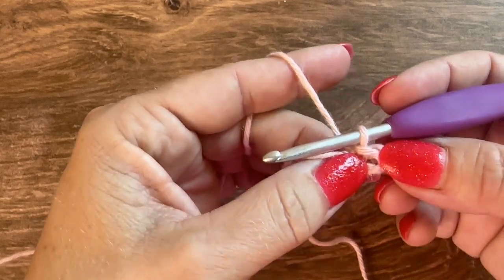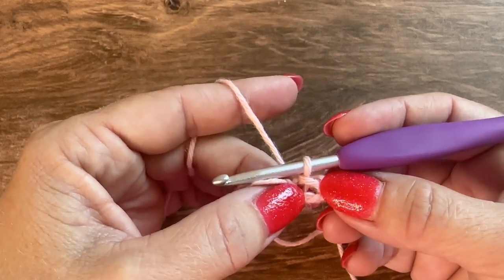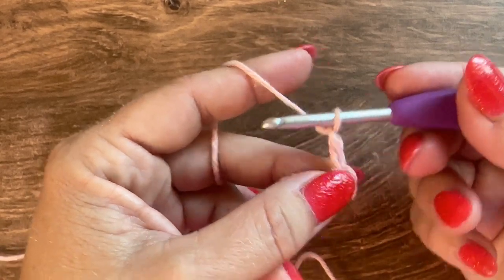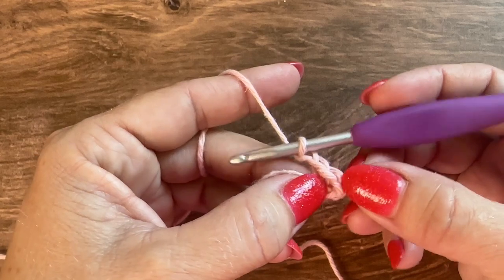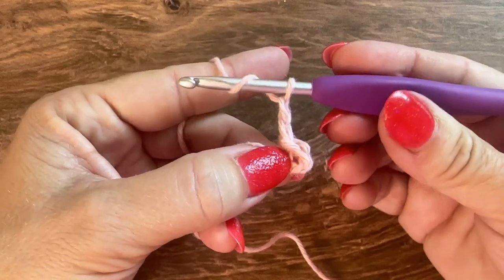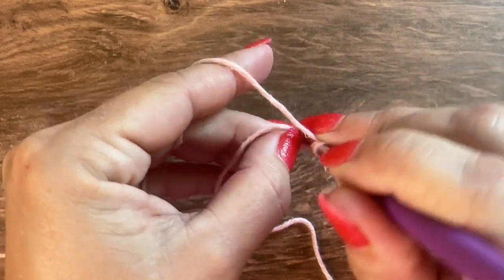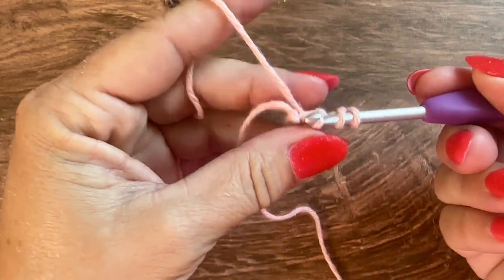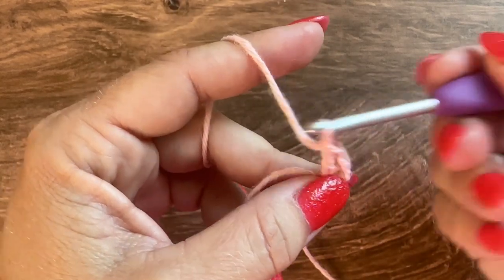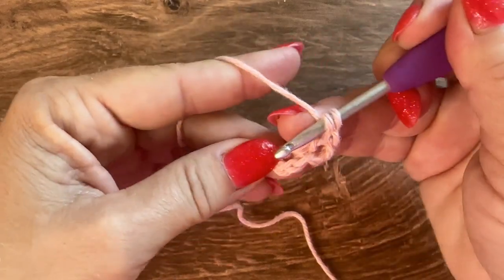You can see the circle right there — that's where I'll be working round 1. I'll start round 1 with a chain 2, which does not count as a stitch. Now I'm going to work 12 double crochet into this circle. Yarn over, insert hook into the space, yarn over and pull up a loop, yarn over, pull through 2, and yarn over and pull through 2 for the first double crochet. I'll do that 11 more times for a total of 12.